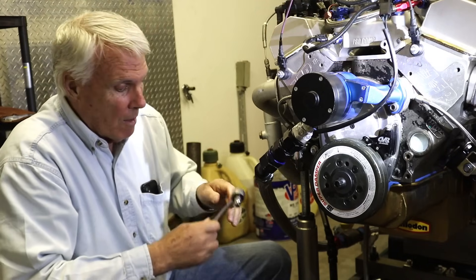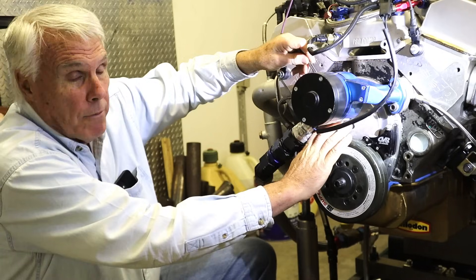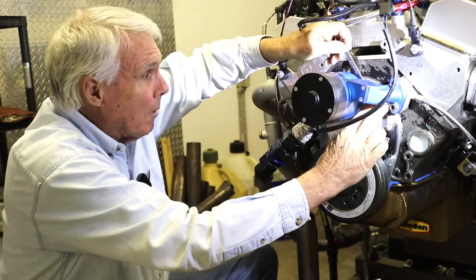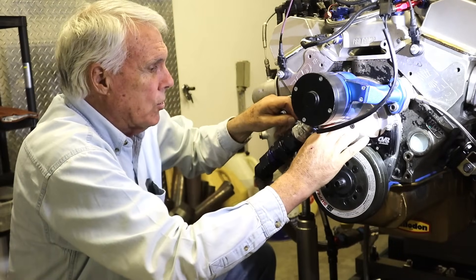I'll start wrenching and you'll see it doesn't take much. We're going to take the cover off — the modified cover that came from Cloyes — which will enable us to access the SA gear timing chain.